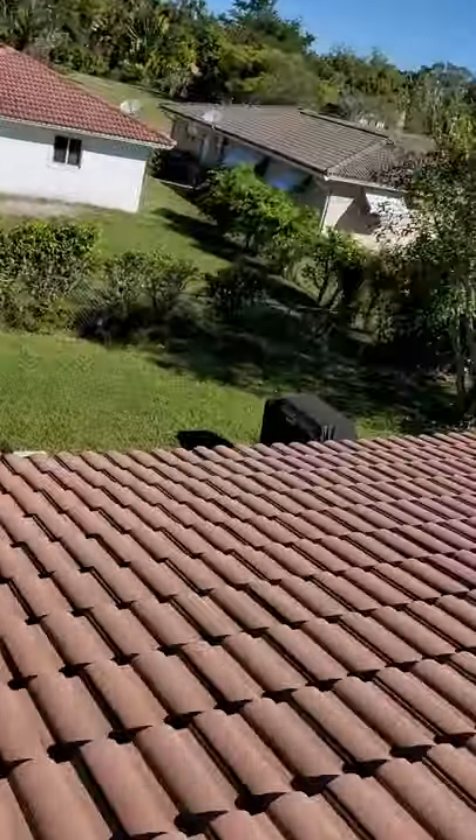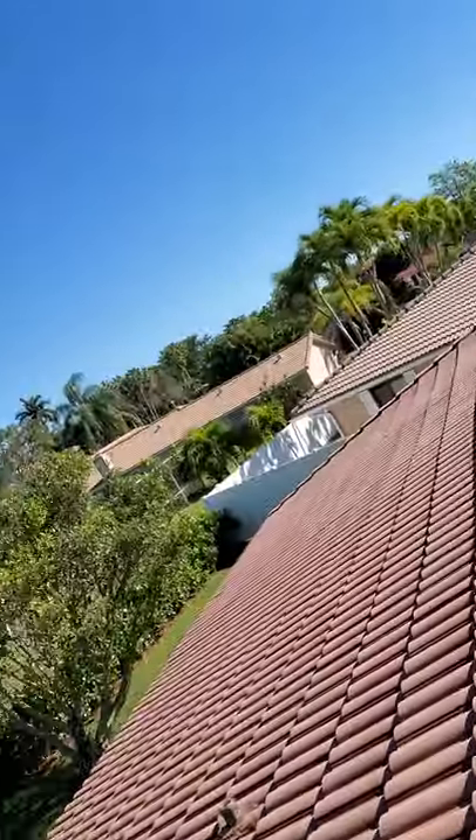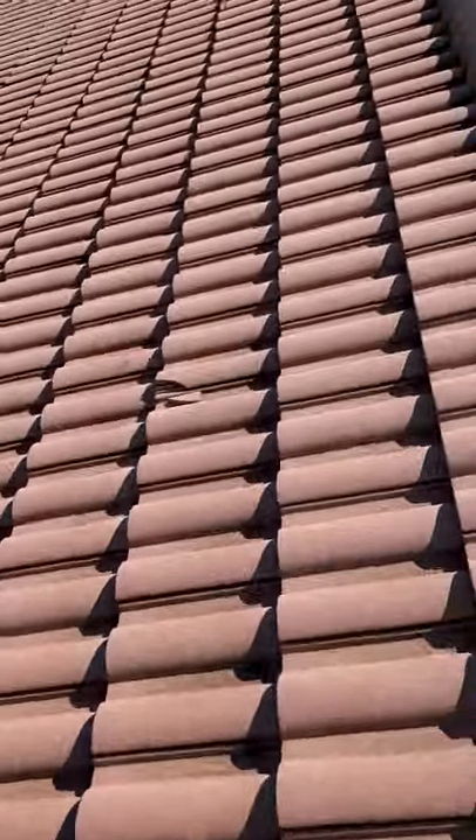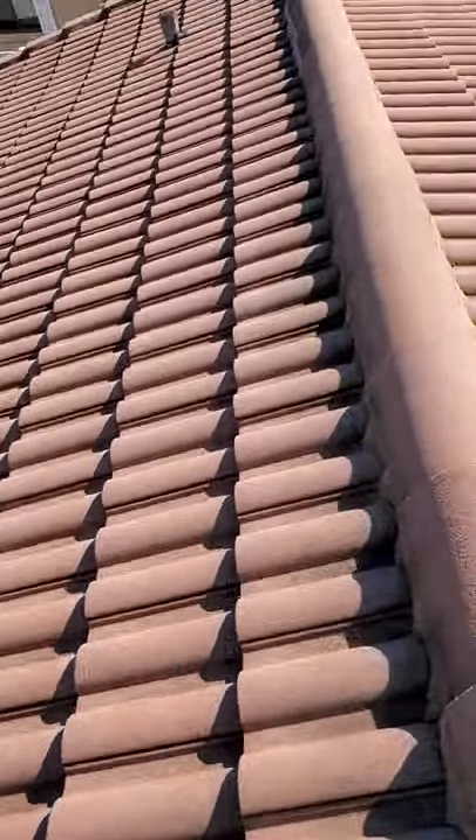Jason Blair with Astro Roofing. We're out here on a 20-year-old tile roof in Boca Raton, Florida this morning. A customer is asking me how he may be able to inspect his roof and kind of see how much life is left in it.